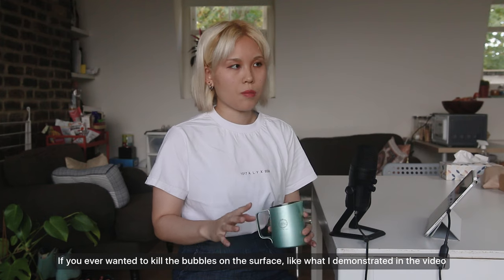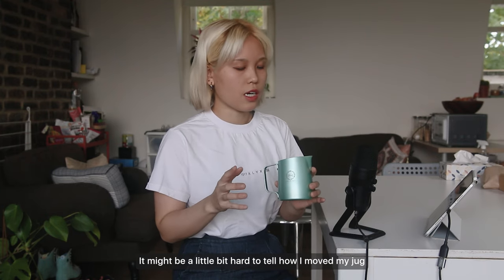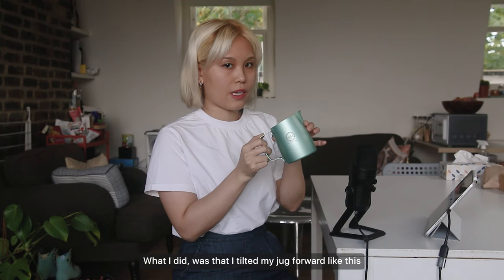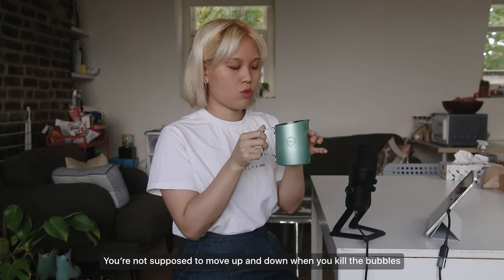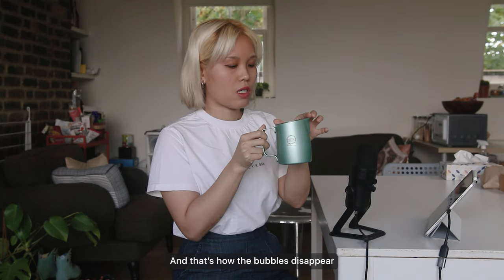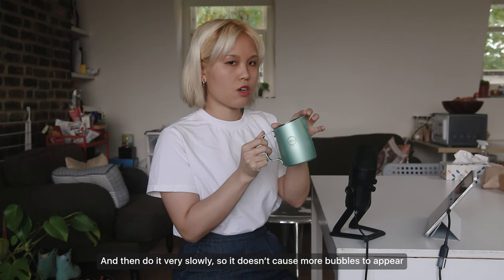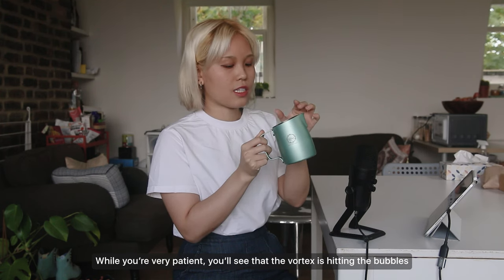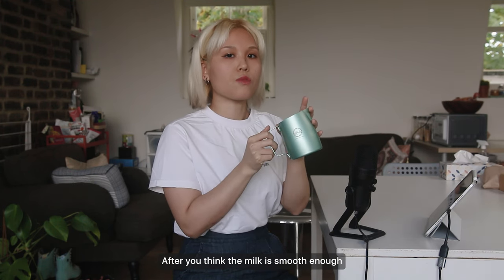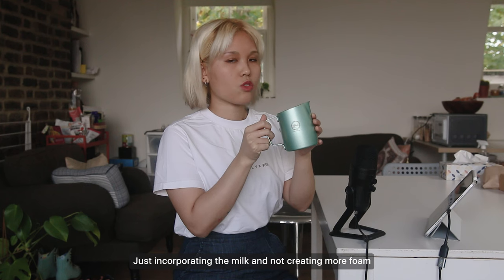If you ever want to kill the bubbles on the surface, tilt your jug forward — you're not supposed to move up and down, you just want a little bit of air and that's how the bubbles disappear. Tilt the jug slightly forward very slowly so it doesn't cause more bubbles to appear. You'll see the vortex hitting the bubbles and they'll disappear. After you think the milk is smooth enough, tilt back and push up slightly — just incorporating the milk without creating more foam.